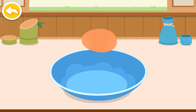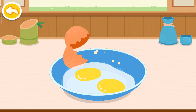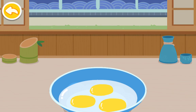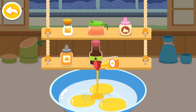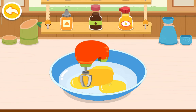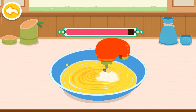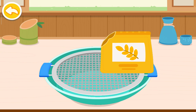Crack three eggs. Add the sugar. Add the honey. Add the flour and sift it.